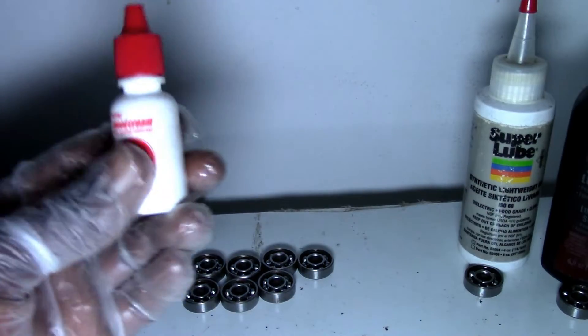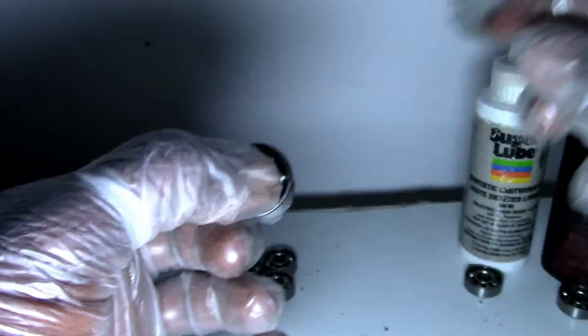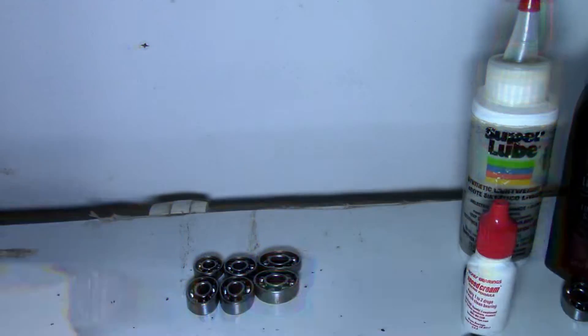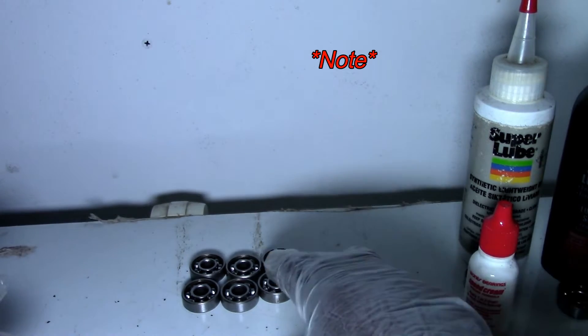Next we have the famous Bones Speed Cream, formulated as a racing formula. I can tell that it is more quiet than the Super Lube and the WD-40, and it spins pretty well. When it comes to bearings, you have to wear them in first — free spin doesn't matter as much as how they actually perform when you put load on them. Keep that in mind.